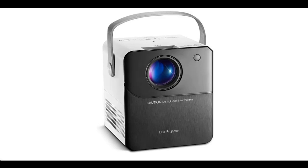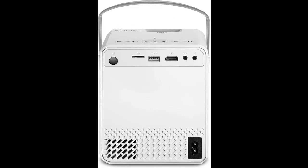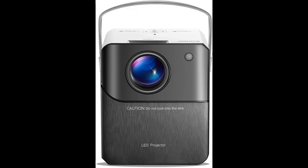Short picture overview of the SilvioCid portable projector: a mini Wi-Fi projector for children, outdoor movie night projector, 1080p HD home theater projector for iOS and Android, HDMI, USB.